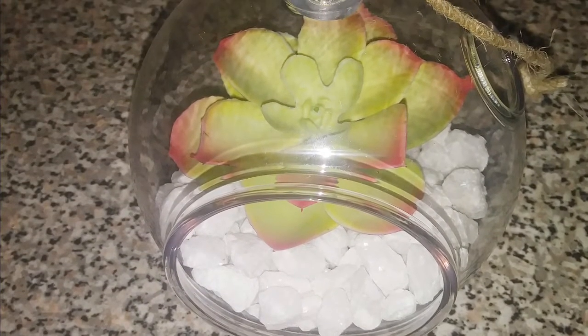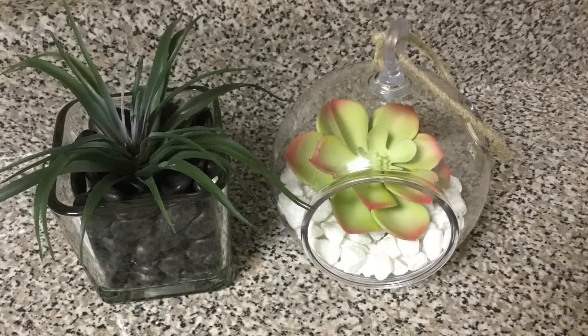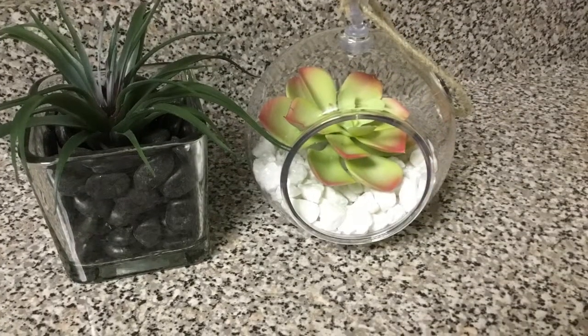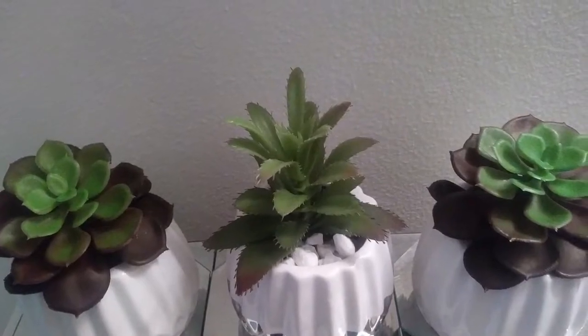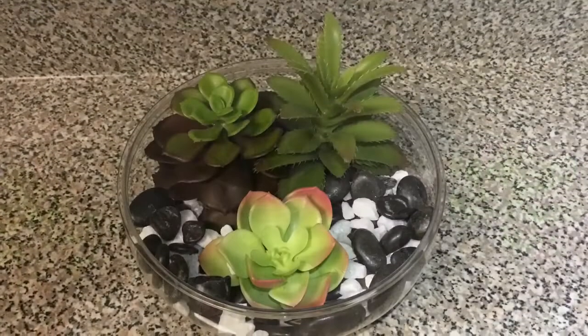There's really no right or wrong way to display these succulents — it's all preference. You could also just buy a shallow vase from Dollar Tree, like this one to the left, and do the same: fill it up with rocks, dirt, or even sand, and just place a succulent of your choice in the middle, and you have a beautiful, inexpensive decor piece.